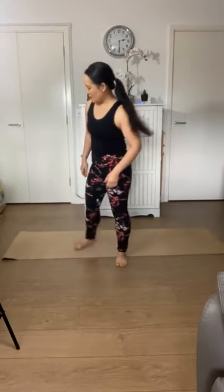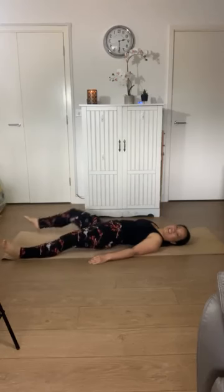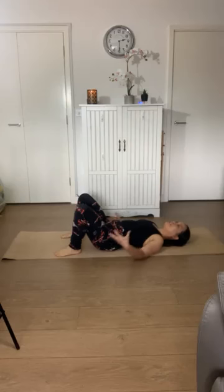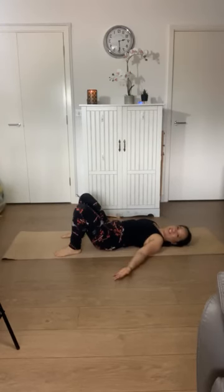So we'll just start. If you want to start by laying back on your mat and just get comfortable for a moment. You can see if you prefer laying with your legs straight or you might like to have your knees bent. Just take a few moments to settle and come into this moment in the room. You might see if you'd like to have your hands on your belly or maybe your arms out to the side.